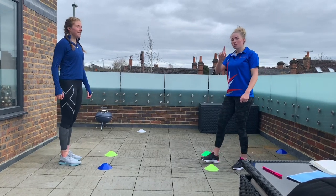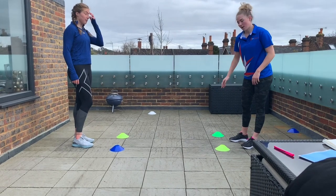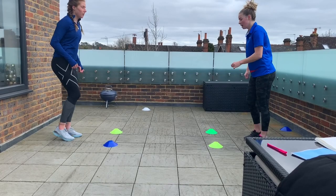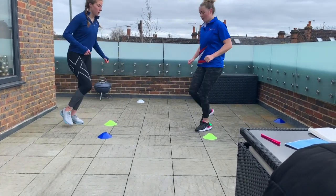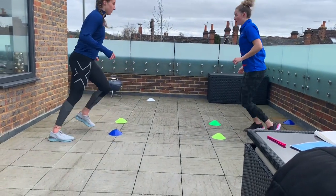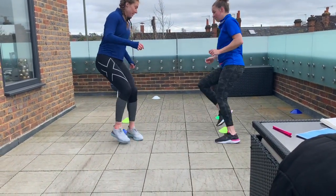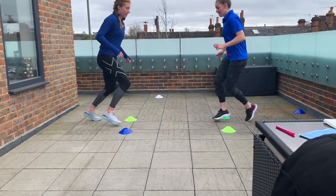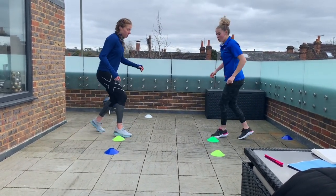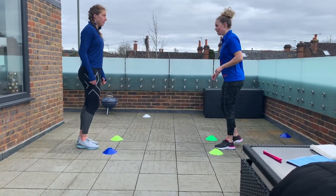We are nearly at the end of our footwork — just one more thing to do. We want to do a figure of eight in between each cone. So we're going to start at the back of the cone, doing our quick feet, moving in front, round, in front, down. Once you get more confident you can get a bit faster. Keep those feet moving nice and quickly. Well done. We're going to pause, have a bit of a breather, and go one more time. Let's go!